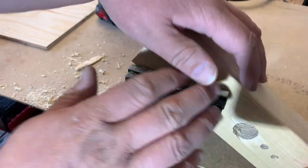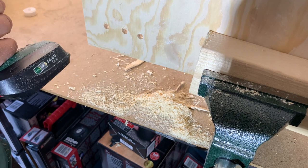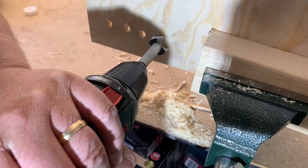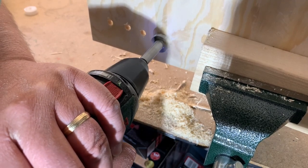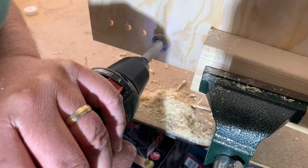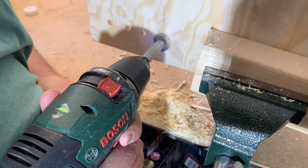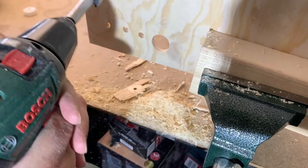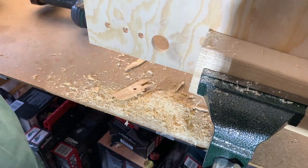Let's try how it works in plywood. Without back support, that's weird.